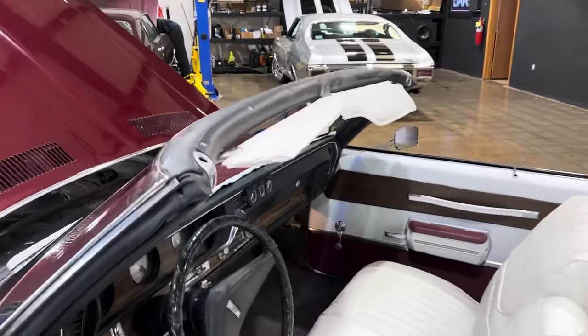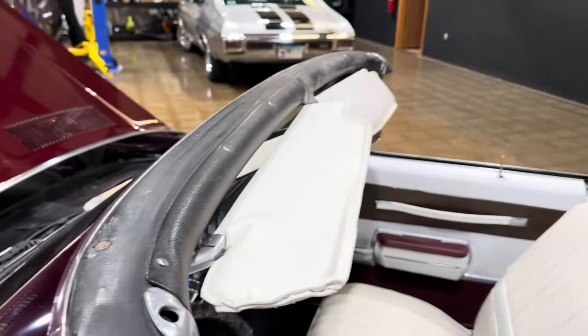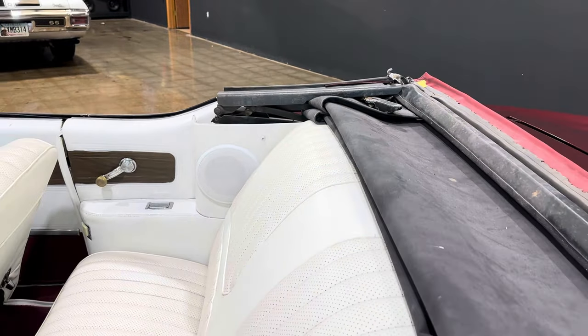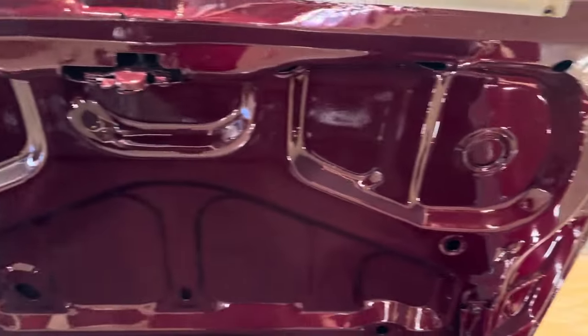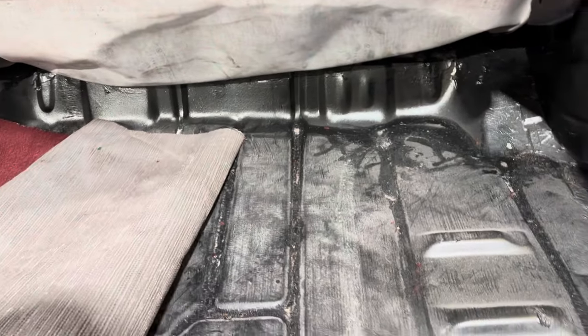Let's talk about the things I would address on this car. She's got a solid header panel, so nothing really to touch there. You could change the fabric if you chose to. They did not paint the top frame while they had the top off — that's easily done. The deck lid is in really, really nice shape; they did a great job on the paint. The trunk pan is all brand new. Nothing to hide, no surprises — the quarters were changed out and they're brand new as well.